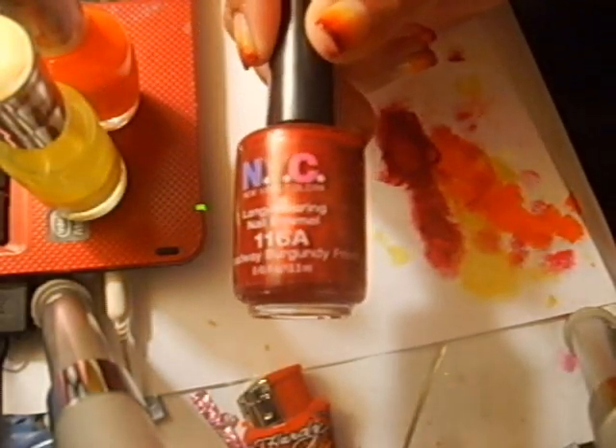So here's what we need. I put a base coat of my Sech Clear — any base coat will work, whatever is your favorite. This is a really easy look, so don't be surprised at the lack of products here. The first color is a yellow; you need any sheer yellow. Then you're going to need an orange — the orange I use is the Milani orange in Juicy Glow. And the red that I'm going to use is Broadway Burgundy Frost by NYC.